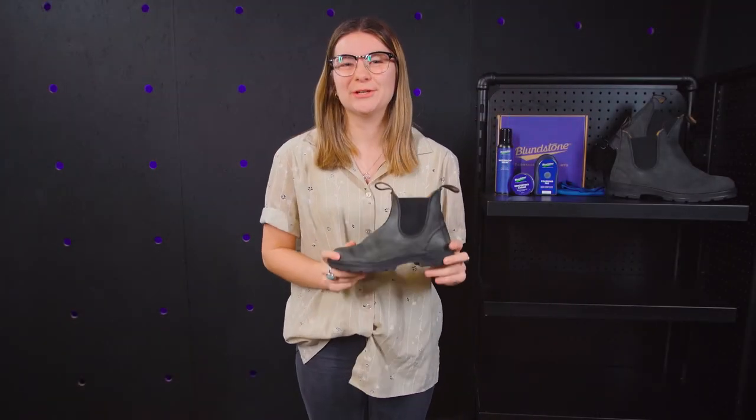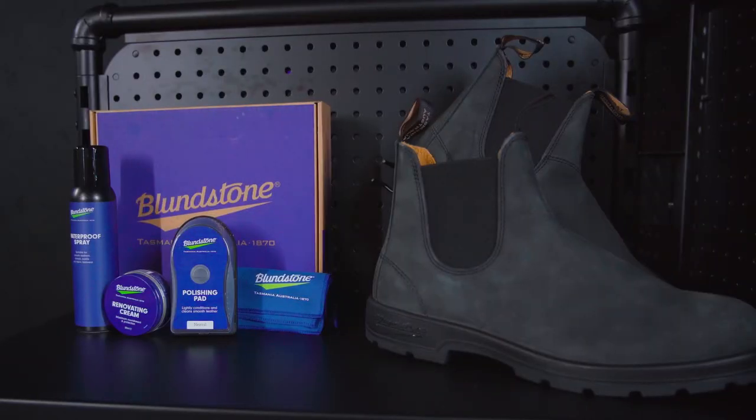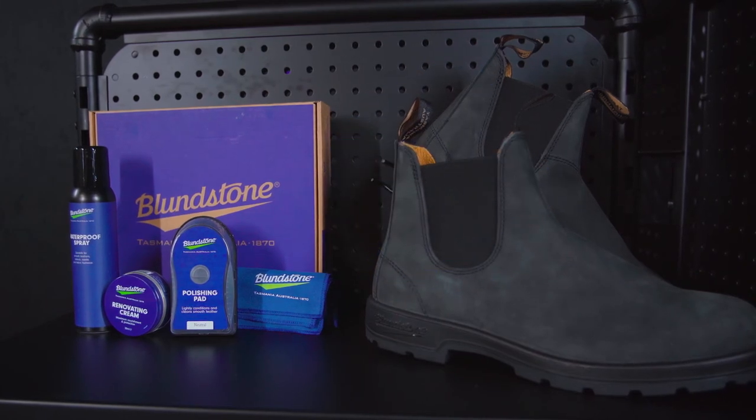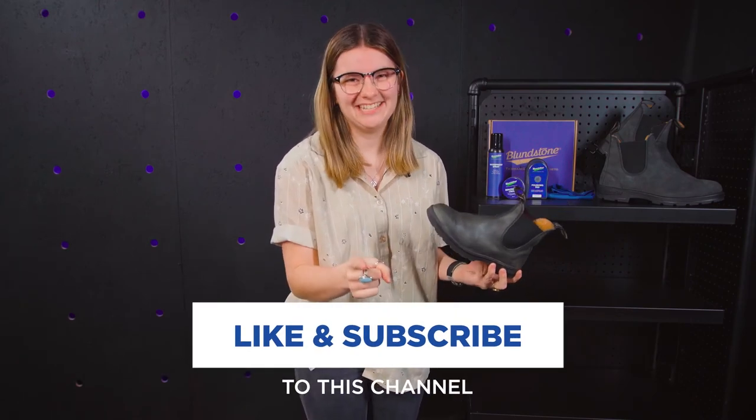We hope you enjoyed this tutorial and your boots last longer because of it. You can get this Blundstone care kit or some new Blundstone boots at Owl Sporting Goods or shop online with the links below. Make sure to like and subscribe for more videos like this, and we'll catch you next time.